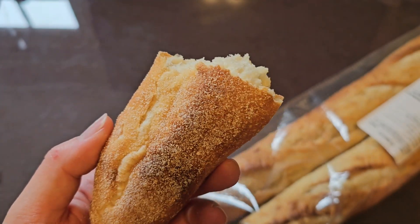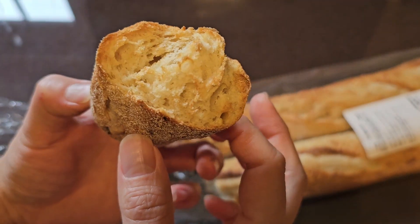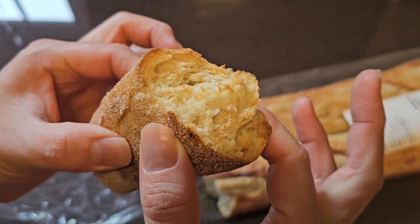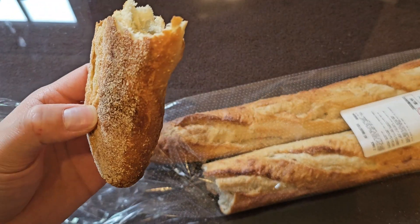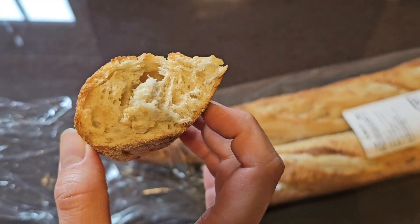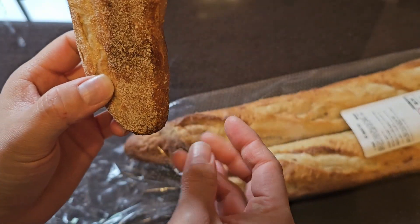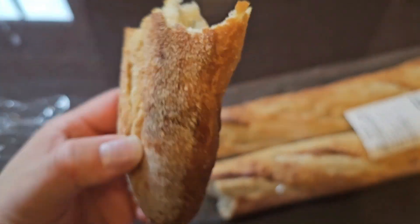I'm going to toast a piece of this or air fry it, and then I'll be back. Here it is after air frying it a bit — you can see it turned a little brown on the inside, and you can hear it's crispy. Let's give it a try. Hmm, good. This kind of bread would go good with some kind of spread, like butter or cheese, or add something to it. Pretty good.